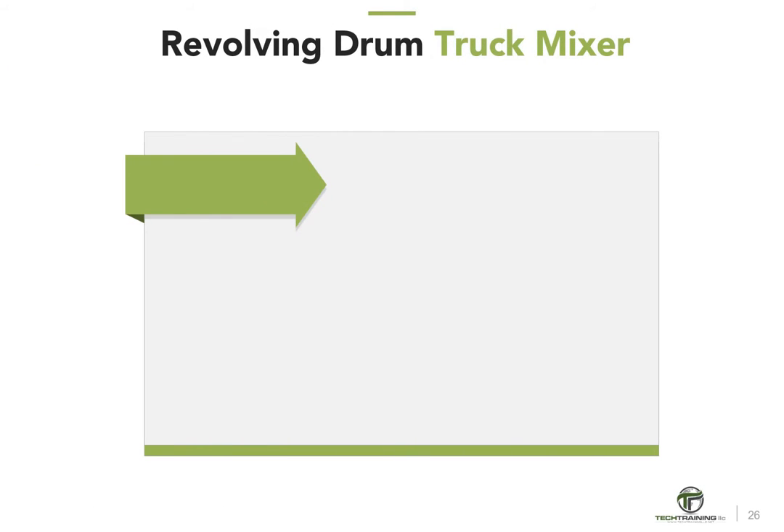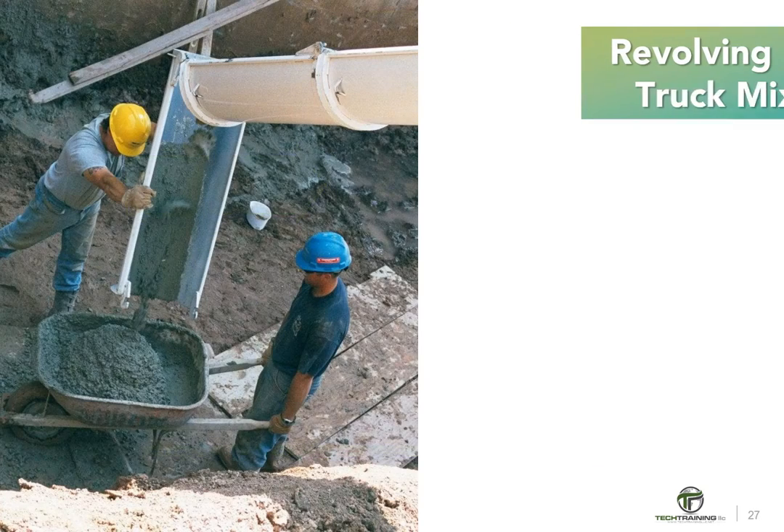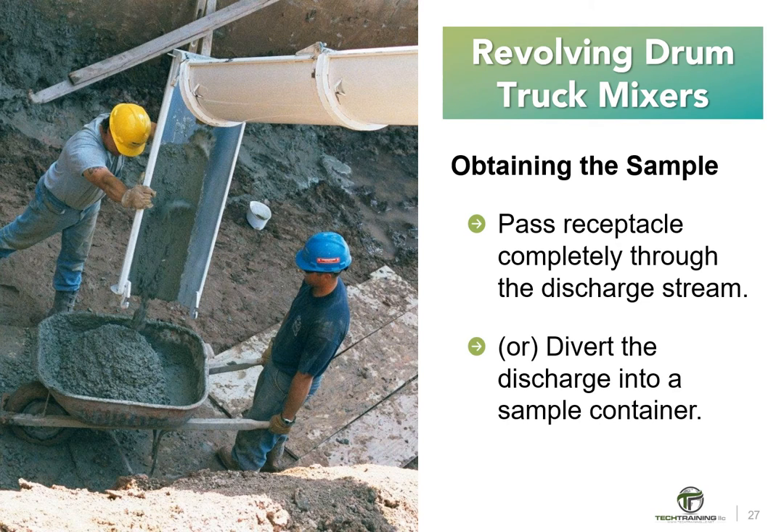In any case, do not obtain samples until after all of the water and any admixtures have been added to the mixer. Obtain the sample by passing a receptacle completely through the discharge stream, or by completely diverting the discharge into the sample container.